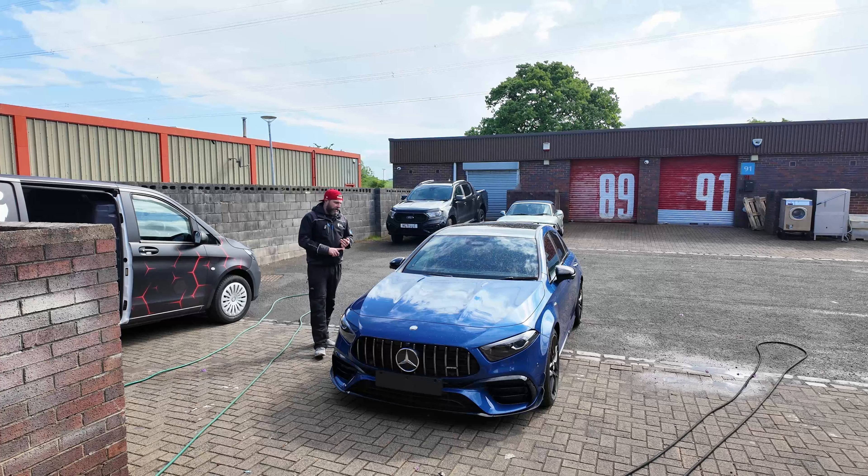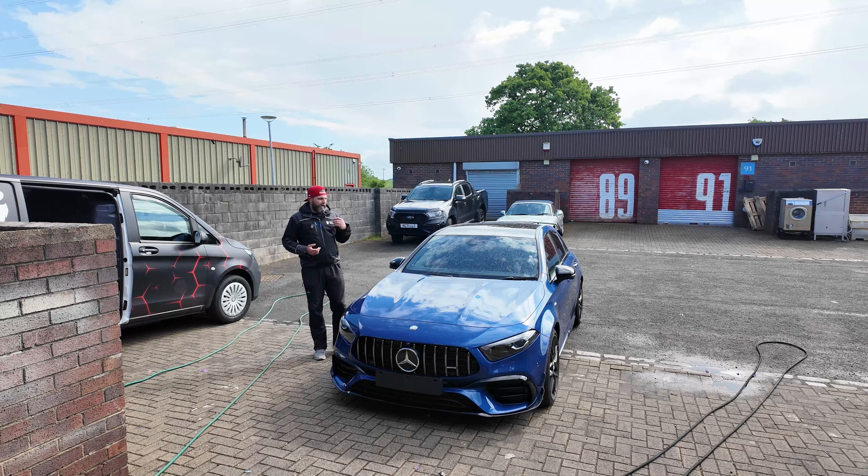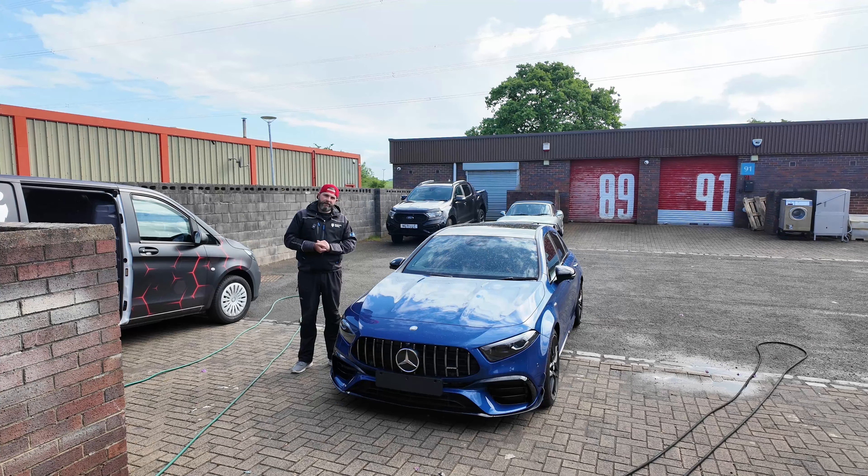Afterwards, we then remove the tar, and lastly, iron fallout. It takes about an hour and a half to two hours to do, so I'm going to get cracked on, do that, we'll do a wee time lapse, and then we'll get the car inside and progress on to the next stage.